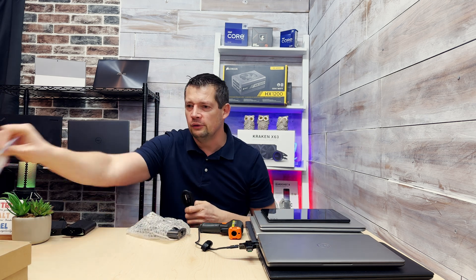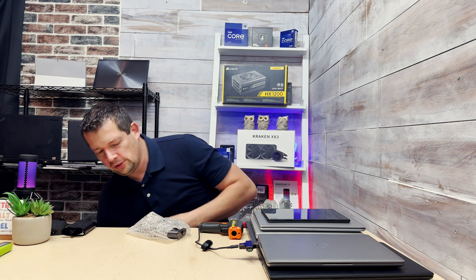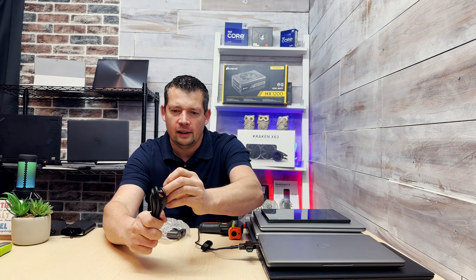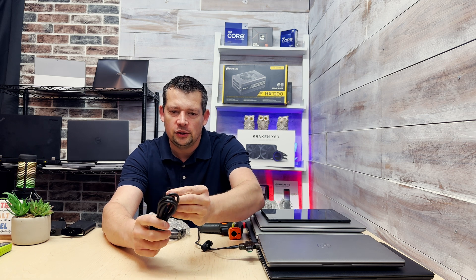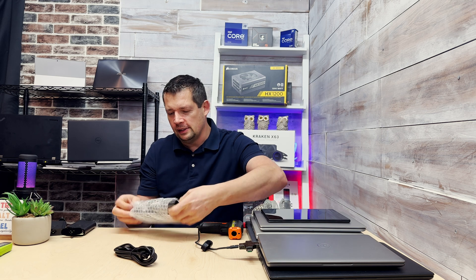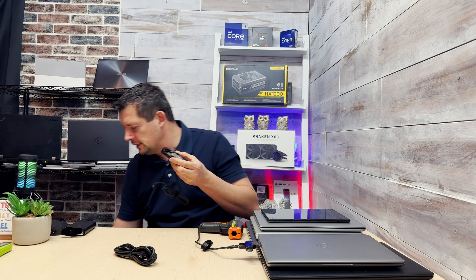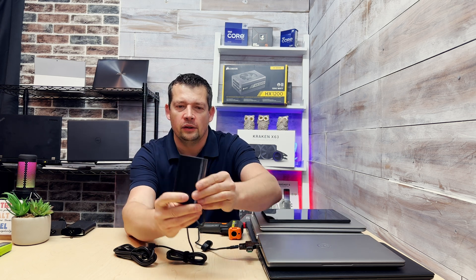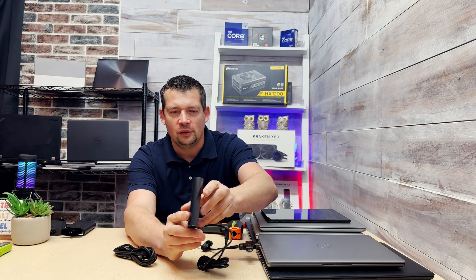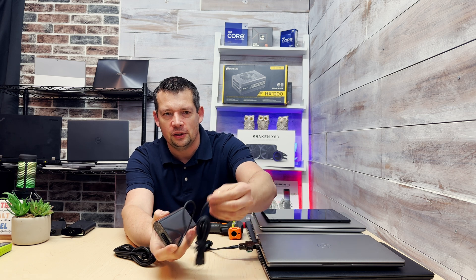We have the regular cable, which looks almost like a Dell charger cable. There are a couple of things missing, but when we open the little bag we can see a totally unbranded, no-name charger which almost looks like a Dell Latitude or Dell XPS USB-C charger.